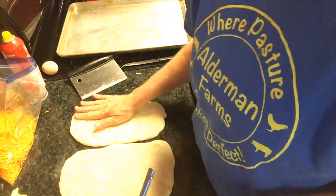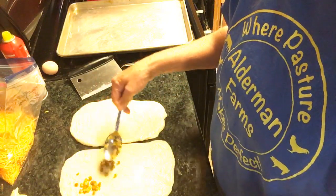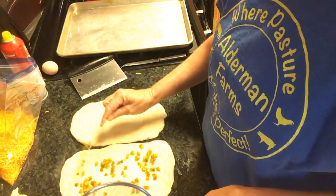I'm going to put the jalapeños. And like I said, if you don't want jalapeños, don't put them — just do the cheese.